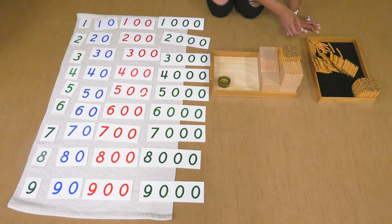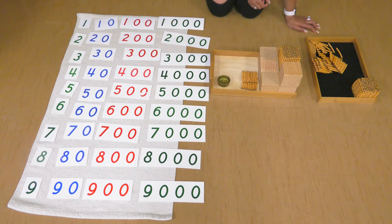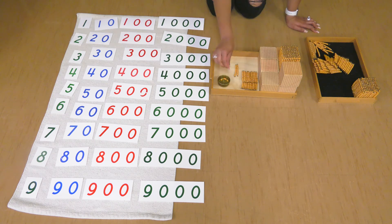Let's do two hundreds: one hundred, two hundreds. Let's do two tens: one ten, two tens. And let's do nine units: one unit, two units, three units, four units, five units, six units, seven units, eight units, nine units.